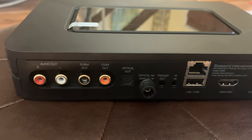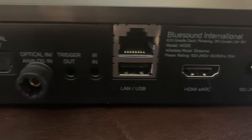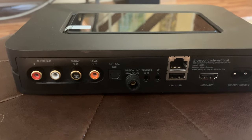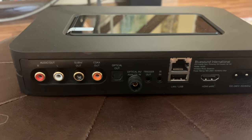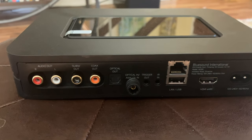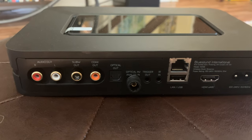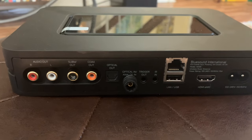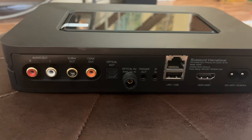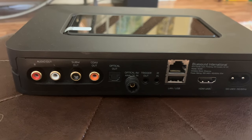Another thing you probably don't know: this has HDMI eARC. Most integrated amplifiers under two thousand dollars don't have it — there's an Anthem that does have HDMI but I wouldn't get it. The HDMI eARC on this works phenomenally with my television and integrates really, really well.